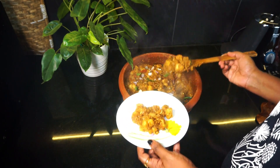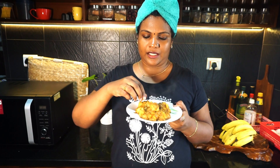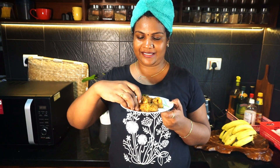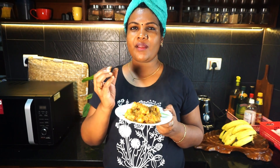Let's taste this. Let's see. Let's taste a little. I'm going to taste it. That's okay! I'll taste it.